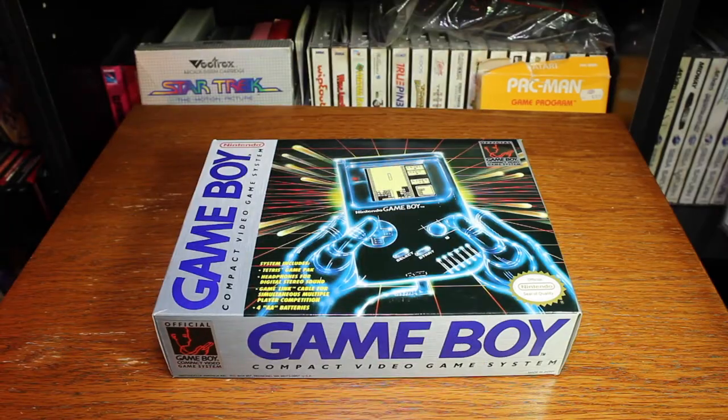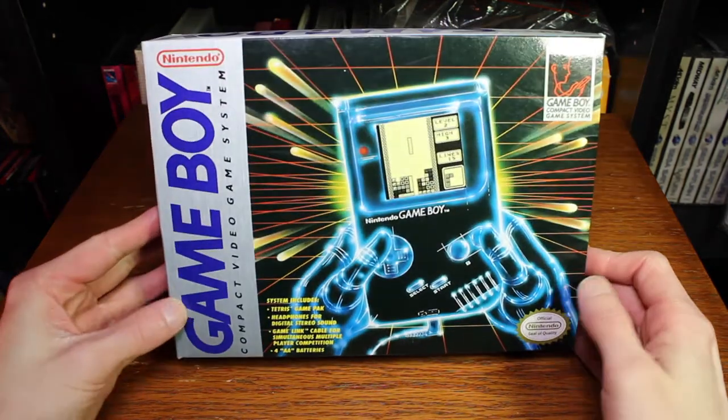But this video is not about that, it's about an unboxing. So let's check it out. Here we have the Nintendo Game Boy, and here's the box, and as you can tell it looks very good.